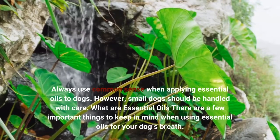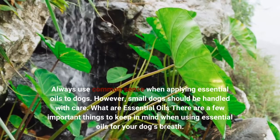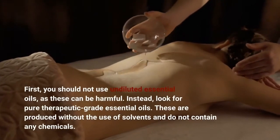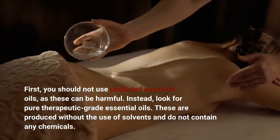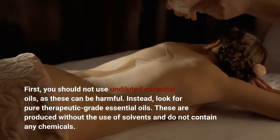There are a few important things to keep in mind when using essential oils for your dog's breath. First, you should not use undiluted essential oils, as these can be harmful. Instead, look for pure therapeutic grade essential oils. These are produced without the use of solvents and do not contain any chemicals.